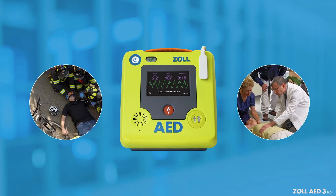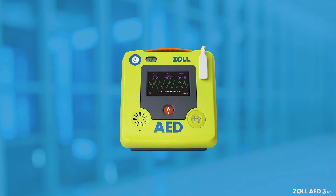This course will help prepare you for a rescue using the Zoll AED-3 BLS. Learning modules will be separated into the following topics.